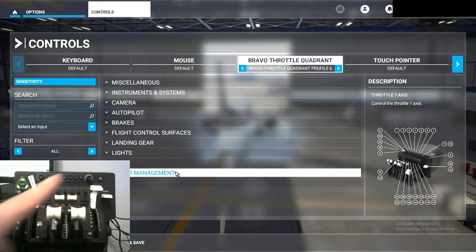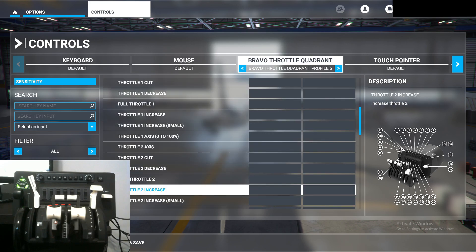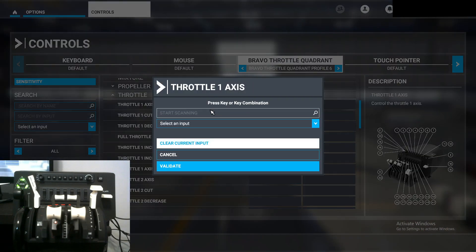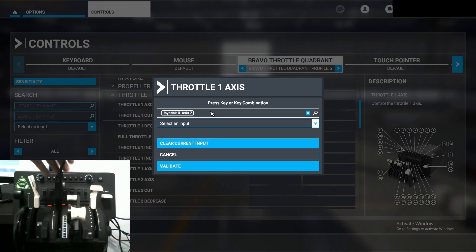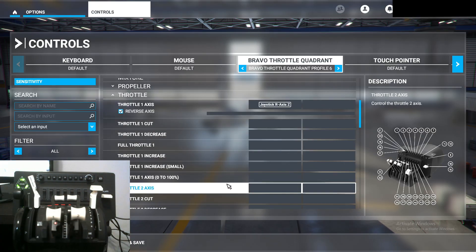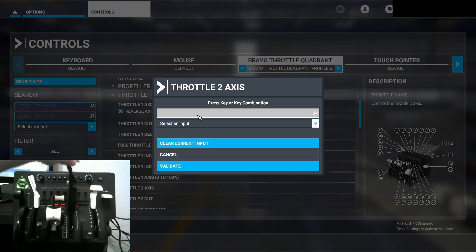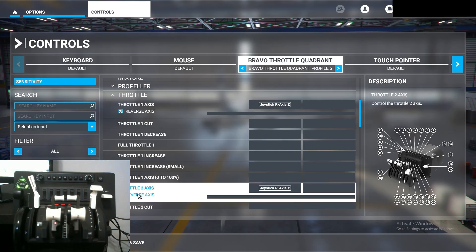Next we're going to do the thrust levers. Go to 'Power Management' then 'Throttle.' Look for 'Throttle 1 Axis,' start scanning, move it all the way up and then all the way back, click validate, and select reverse axis. For 'Throttle 2 Axis,' do the same thing: start scanning, move it all the way up, all the way back, validate, and reverse axis.